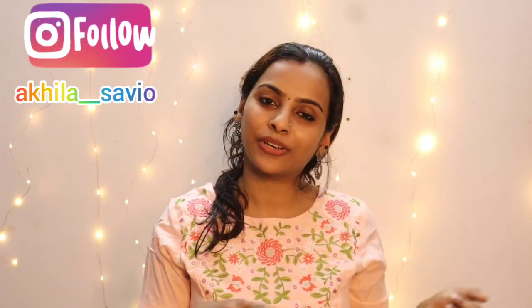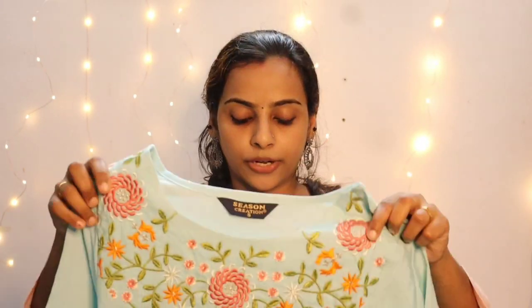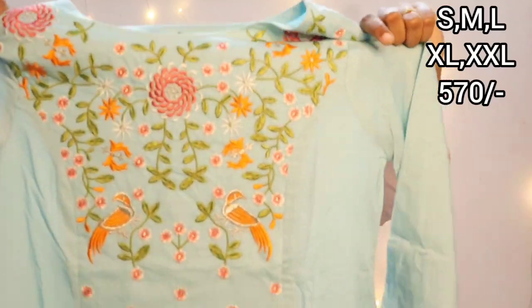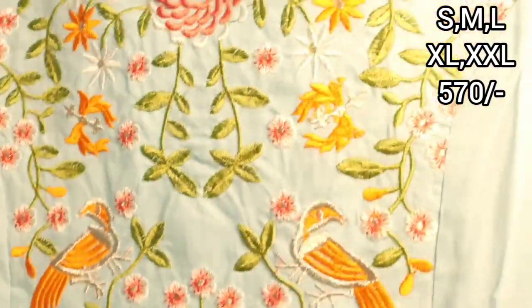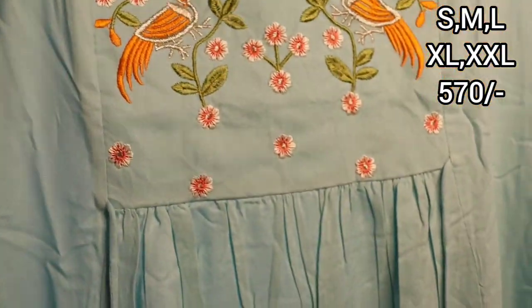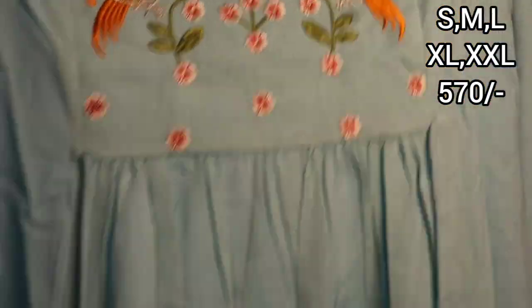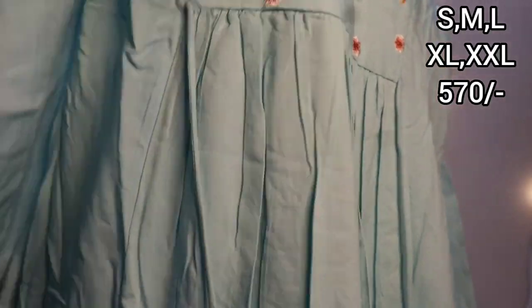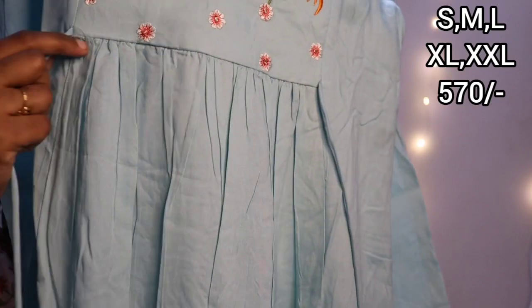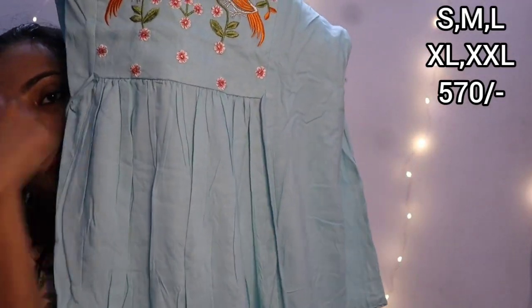We are going to show you later in the video. We are going to show you a beautiful pastel blue color. We will show you a pastel color and we will add one dark color. We are going to show you beautiful floral embroidery — neat and finished.